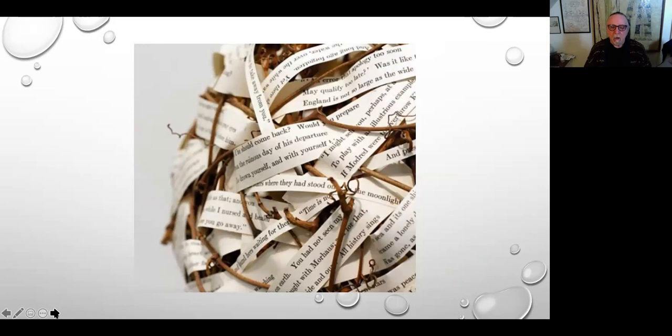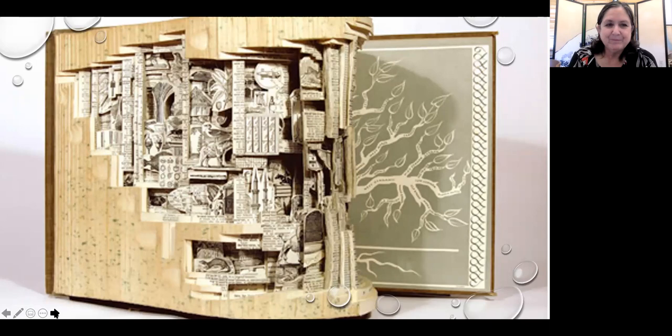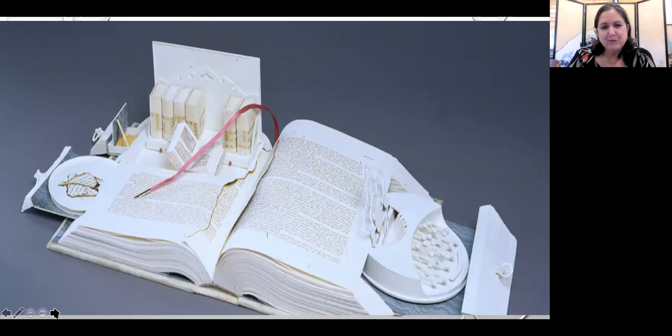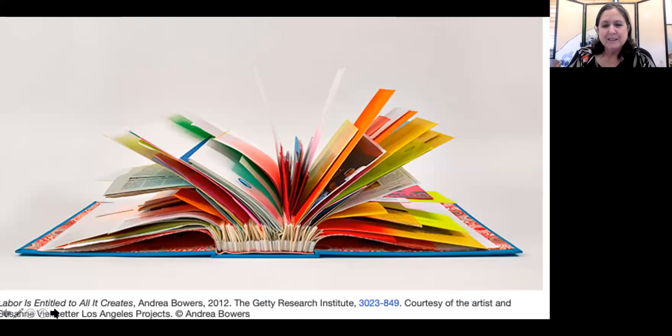This is a deconstructed book where all the writing is taken apart into strips and woven into what looks like a basket — but it's still a book. Similarly, you can deconstruct a book, expose fine illustrations you like, and using knives cut out sections of pages to create a fascinating interior. We're not expecting you to do this today; we just wanted to show you the possibilities.